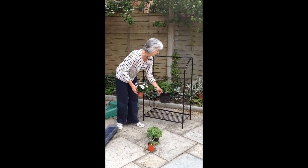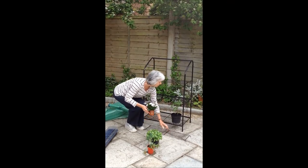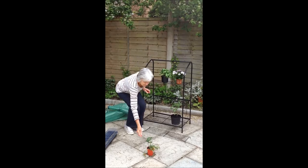It will fit anywhere in the garden and because it is portable, you can put it anywhere to keep all the plants safe and keep them away from the slugs and the snails.